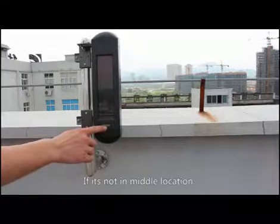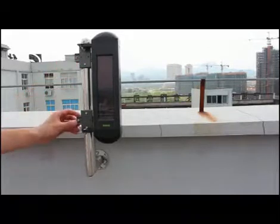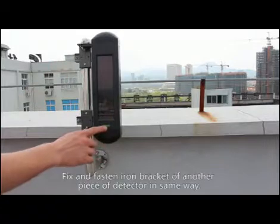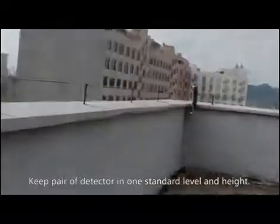Fix the iron bracket with expansion screws, keeping it stable and ensuring the bubble is in the middle of the green level. If the bubble is not centered, adjust the iron parts of the detector until the bubble is in the correct position. Fix and fasten the iron bracket for the other detector in the same way, keeping the pair of detectors at one standard level and height.